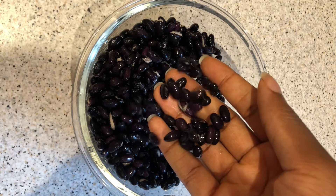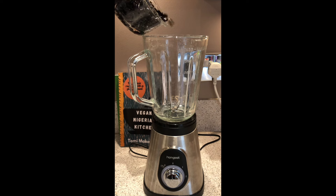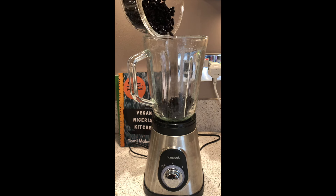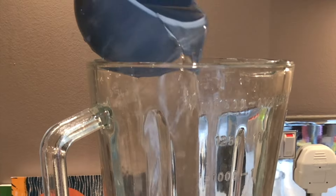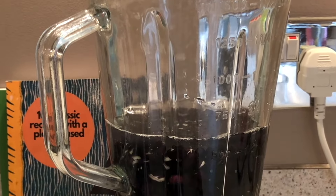I made flatbread using some black beans I soaked overnight. One and a half cups doubles to three cups of beans after soaking. Blend the beans with one and a half cups of water to make a thick batter. This is optional, but you can also add a pinch of salt to taste.